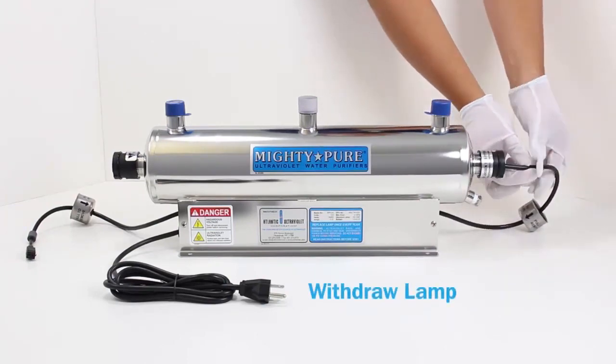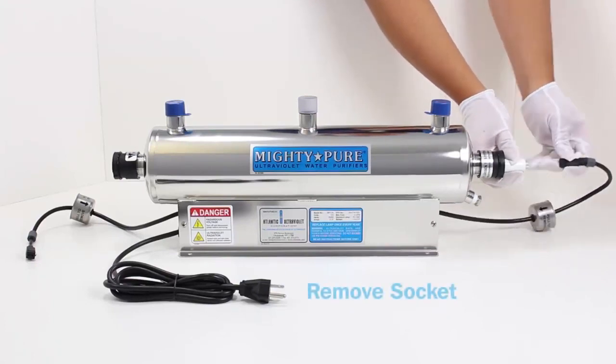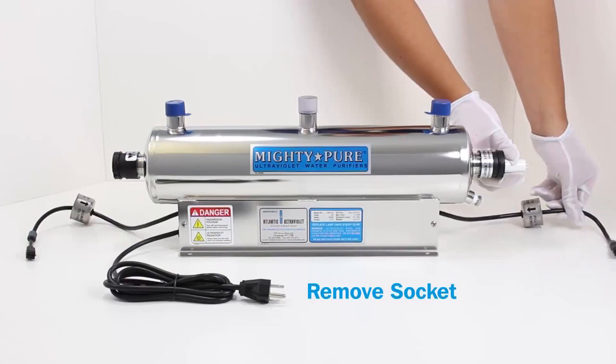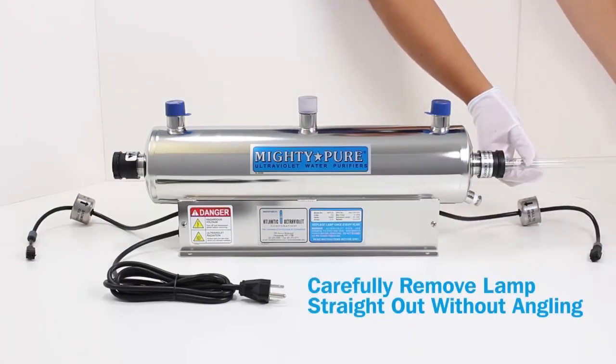Remove the Easy Off end cap. Withdraw the lamp. Remove the socket. Carefully remove the lamp straight out without angling.